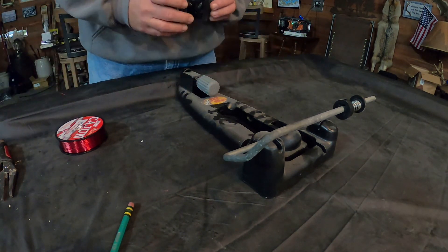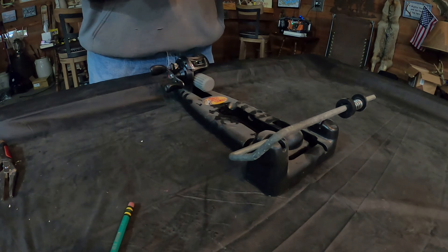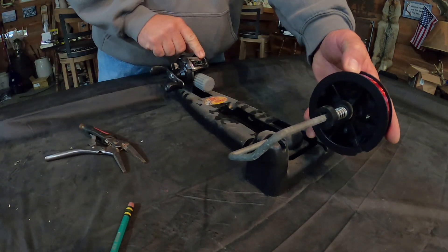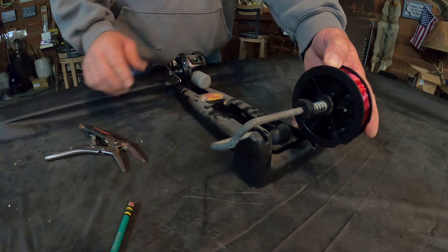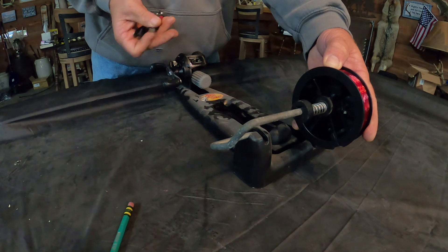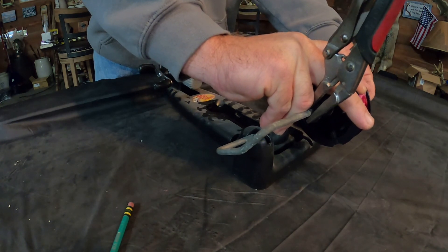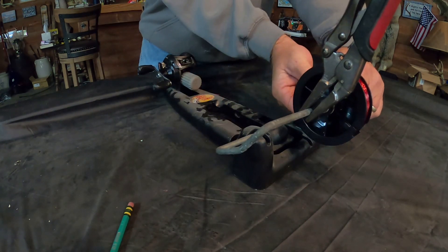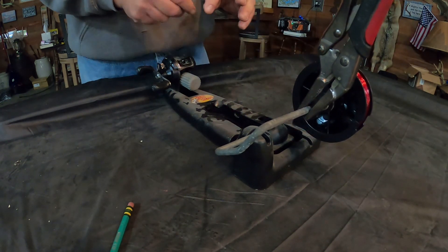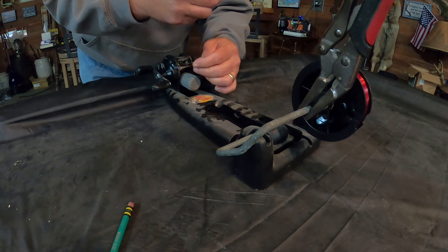All right, so this reel has pretty junky line on it — it's been down there for way too long and has way too much memory. So we're going to put new line on here. What I do is find the reel, try to line my line up with it as straight as I can. You want just enough pressure — not too much, but enough — so it spins pretty freely but has some tension on there so the line sets just right.